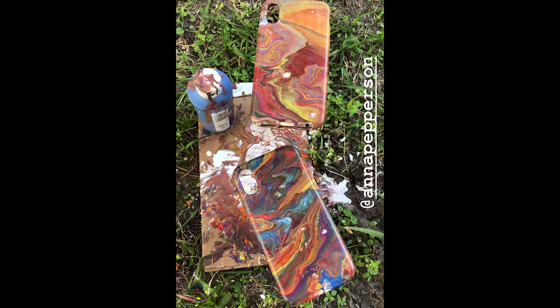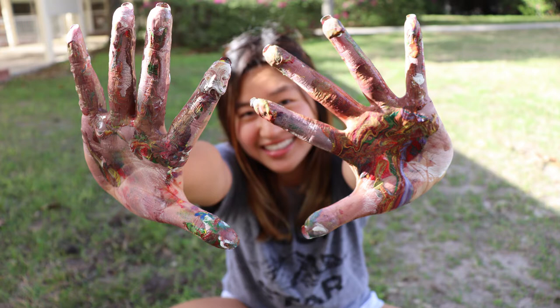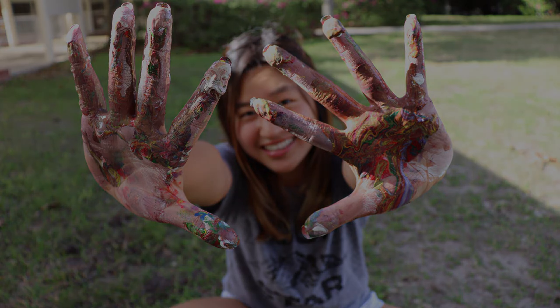You're going to want to give these phone cases a couple of days to dry. After that, you can put on a clear coat or a varnish and then you'll have your phone cases. Thanks for watching guys.